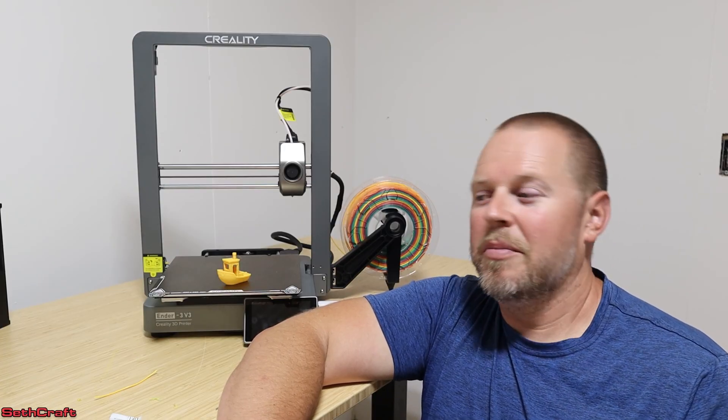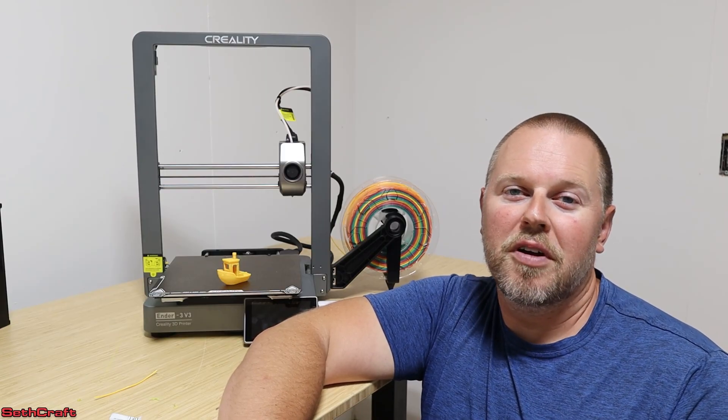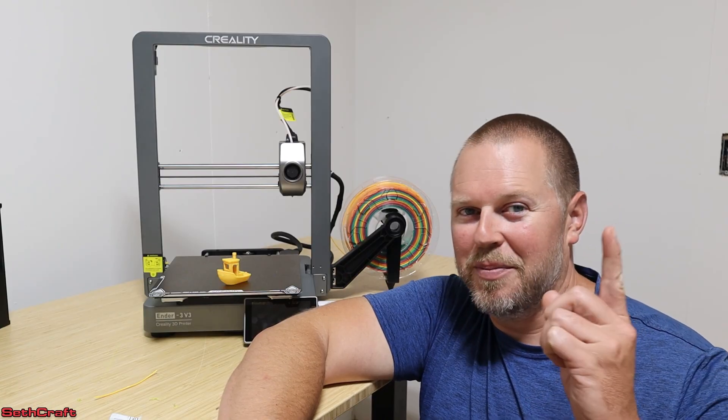I will have a link to this 3D printer in the description below. I was given this printer for one of my other YouTube channels and thought I would make a video here on Sethcraft — so I didn't buy this with my own money. But I do have a printer coming up that I did pay for, so stay tuned for that opening and installation as well. I'm Seth with Sethcraft, and I will see you in the next video. Bye.